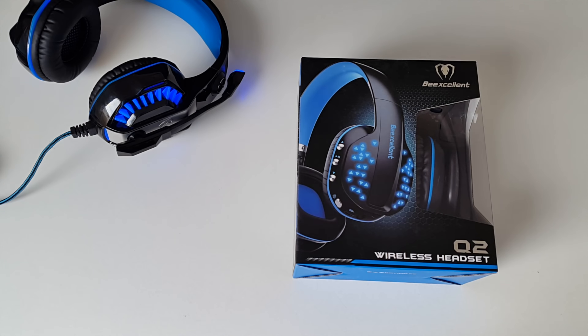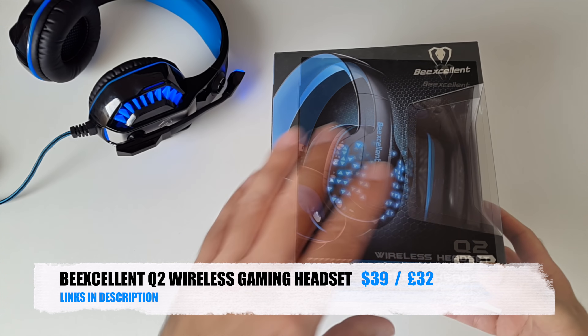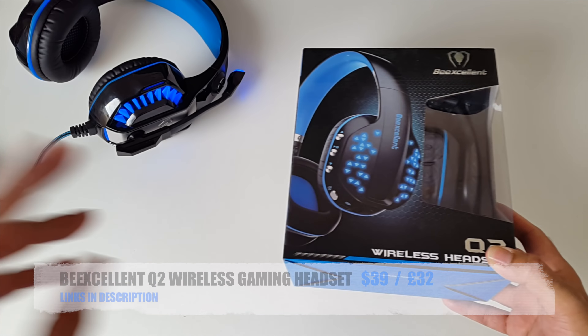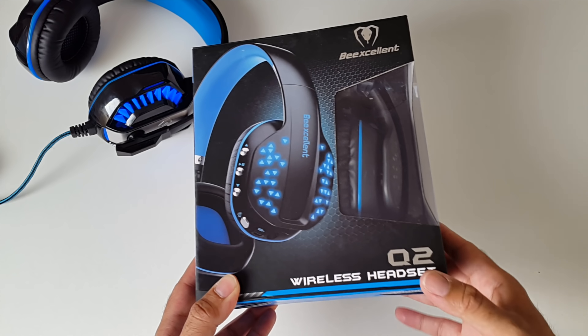Today I've got my hands on the BeExcellent Q2 Wireless Gaming Headset. This is their latest product and I'm hoping it will be as good as the GM2. Let's just get them out of the box and see what they look like.